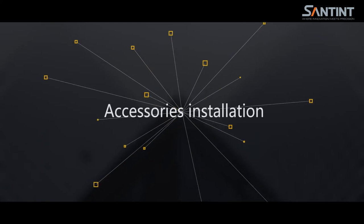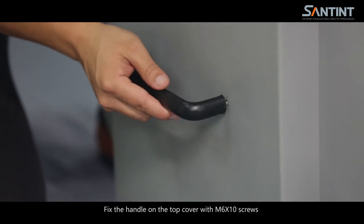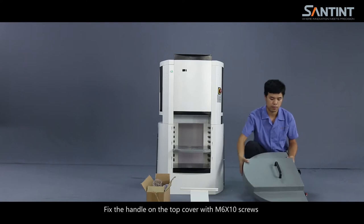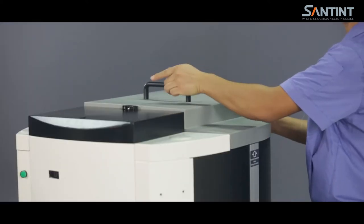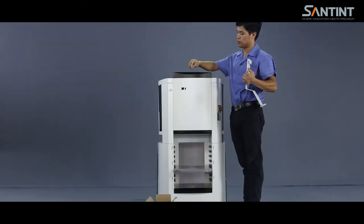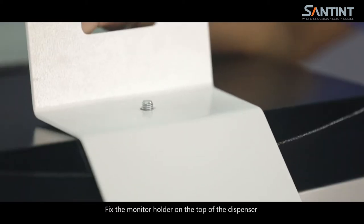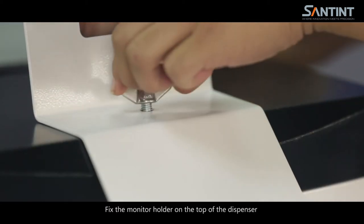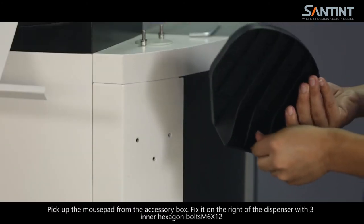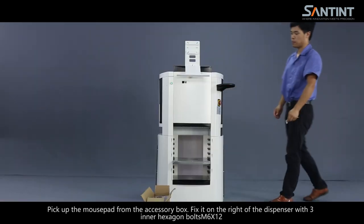Accessories installation. Fix the handle on the top of the cover with M6 x 10 screws. Fix the monitor holder on top of the dispenser. Pick up the mouse pad from the accessory box and fix it on the right of the dispenser with three inner hexagon bolts M6 x 12.